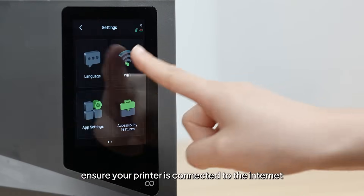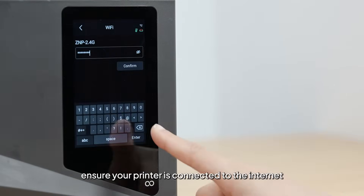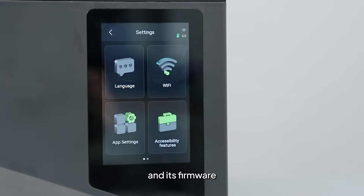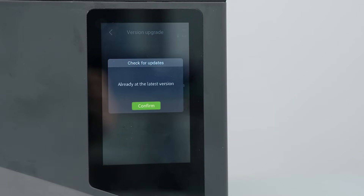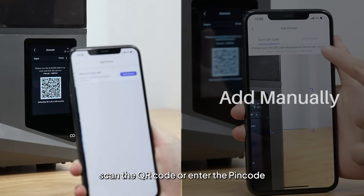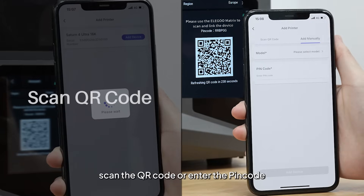First, ensure your printer is connected to the internet and its firmware is updated to the latest version. Open the printer account interface, scan the QR code or enter the PIN code.